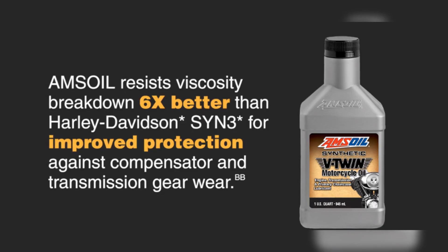Search for the correct oil change kit for your Harley by visiting searchforparts.com or click the link in the description below. Thank you.